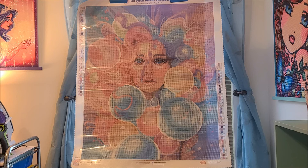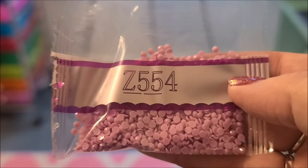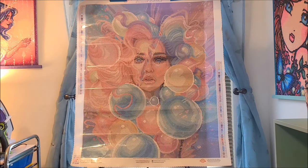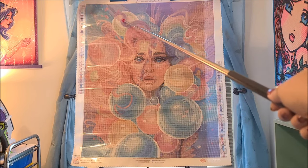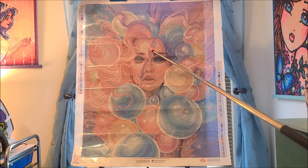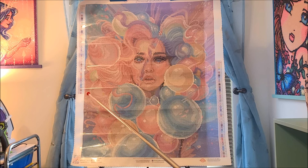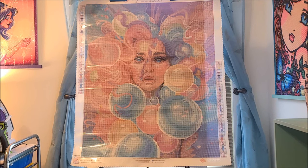Then we have two fairy dust diamonds. Z554 is a lilac purple, and that is throughout the purple areas — all of the lilac spaces. It's in this strand of hair, there are little bits of lilac there, some over here, some right there, some right there. Like I said, there are many many colors in this piece.